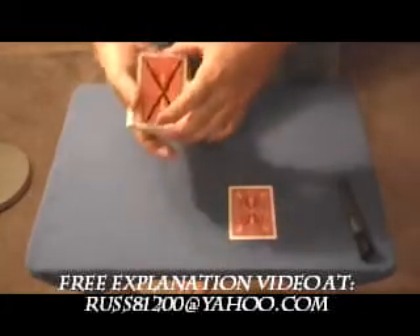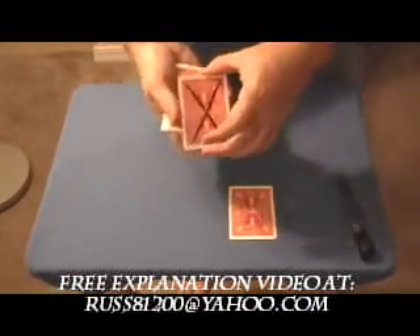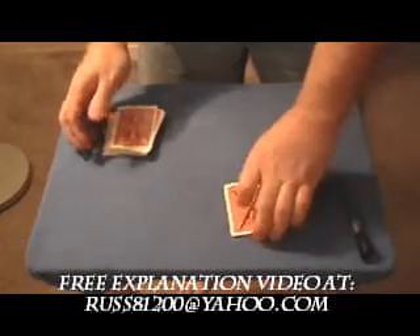Now if you were here I would let you touch the card to make sure that that X doesn't come off. You can rub it, it doesn't come off. I can't transfer it to the other cards or anything like that. I'm going to place the X in with this packet.